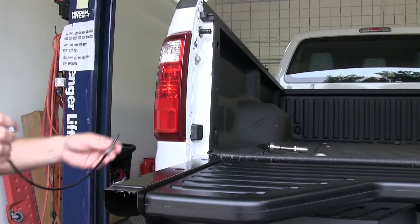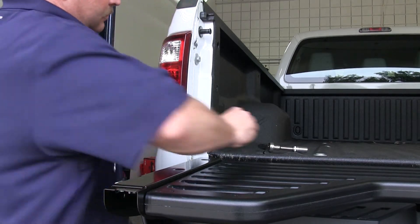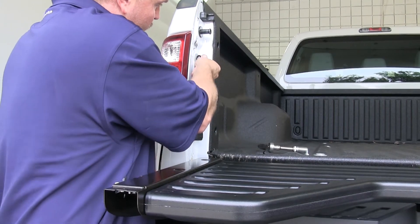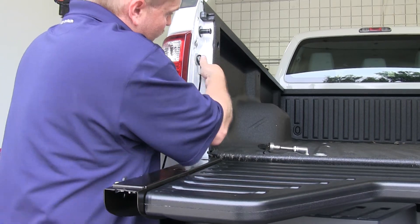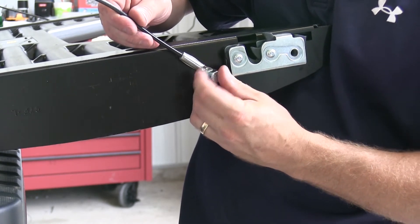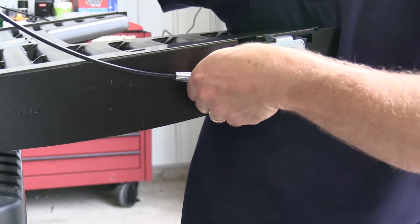Now with that on, we can go ahead and put our cables on. We'll need to take the loop of the cable that comes with the kit and slide it over the anchor point on the bed of the vehicle. You want to make sure that when these cables are folded in the upward position, they bend inward, so you may have to flip them around to make sure things line up properly. Once we have the top part of the cable looped around the anchor point, we can go ahead and use the bolt and secure it to the tailgate. We'll repeat this process for both the driver and the passenger side.